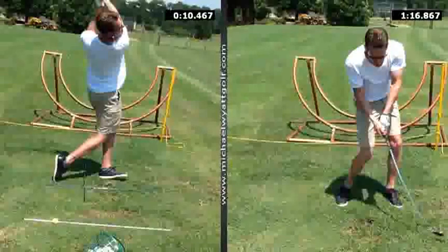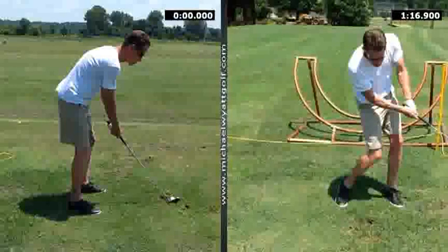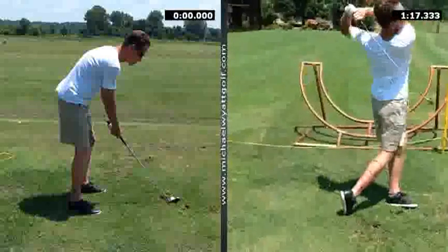Good afternoon, Michael. I want to take a moment here and do a quick review of the lesson we had the other day. Take a look at the stance here and take a look at your original position. What we wanted to talk about first — I know you were getting ready to go to a tournament and trying to get a position. I hope everything went well.